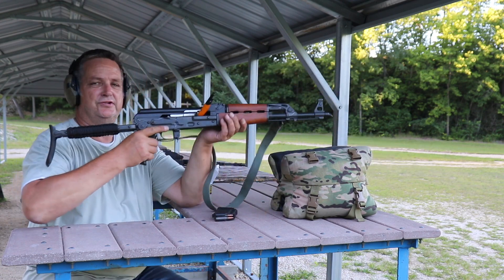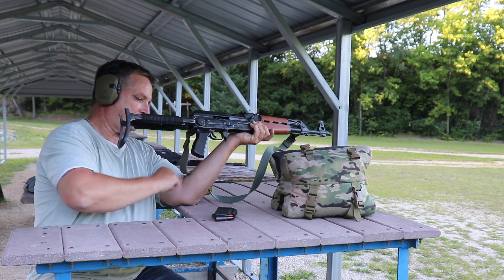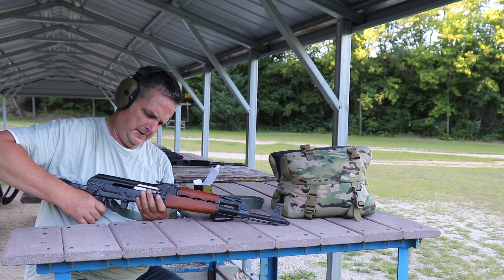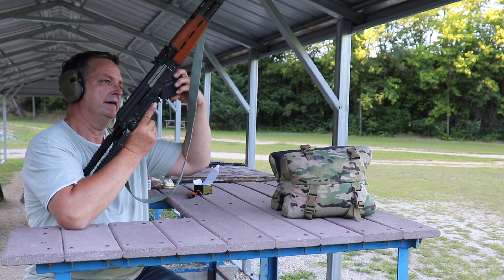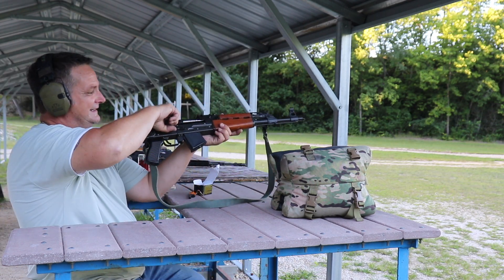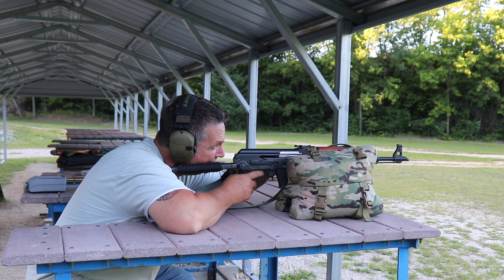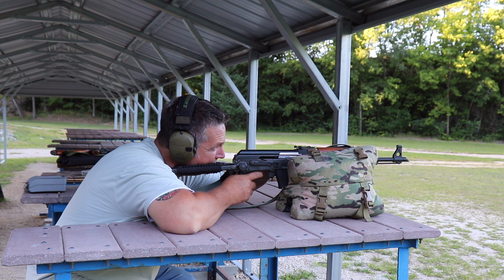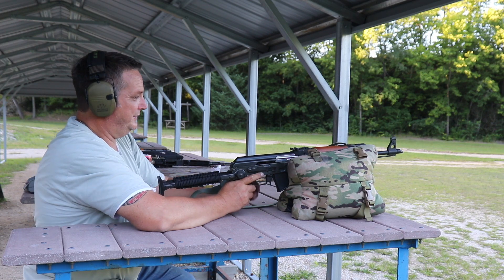Now we're going to shoot the old trusty underfolder with iron sights. Bet you didn't know a Bic lighter makes a great chamber flag. Let's move the sights up to 200 meters. The front post is about as big as the target at this distance, but let's see how we can do. Jerked that last one a bit, but we'll see.